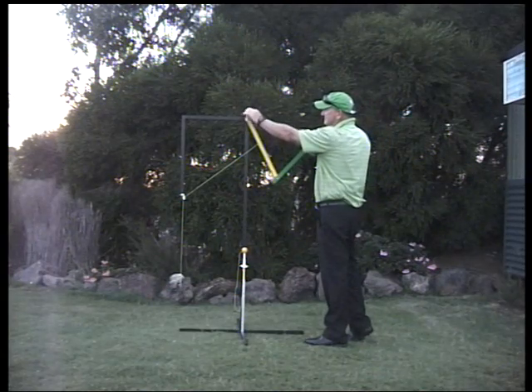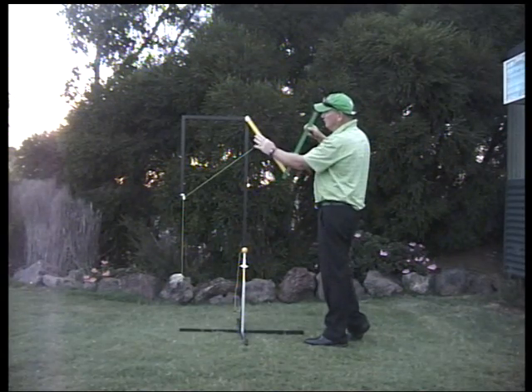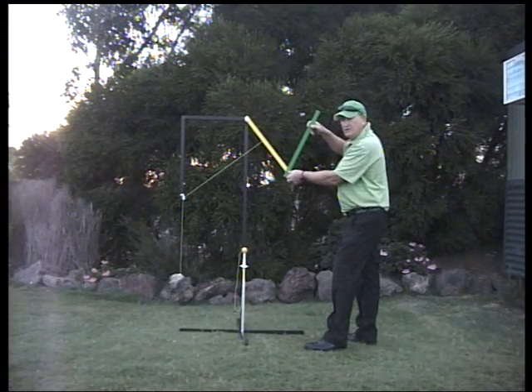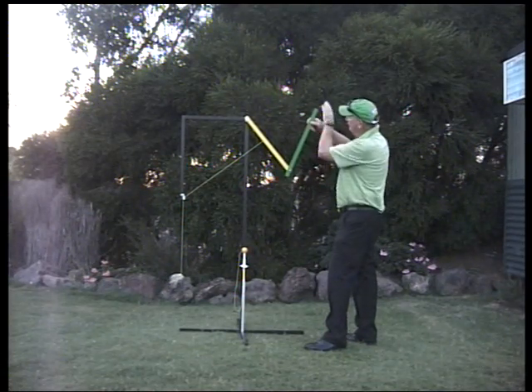The hinge up the top here is the left shoulder, and in between the yellow rod — the left arm — and the green rod — the club — we have a hinge here which is the left wrist, and of course the club head at the end.